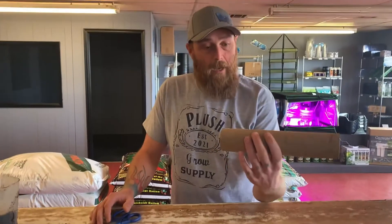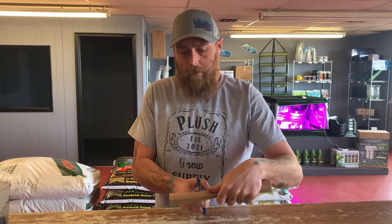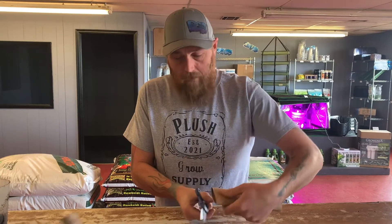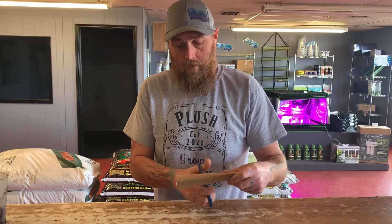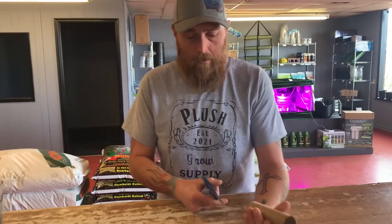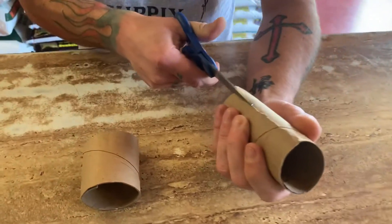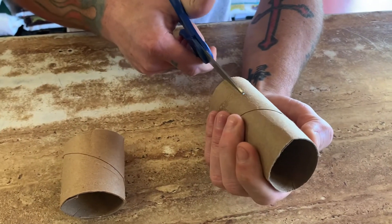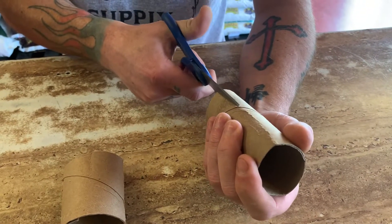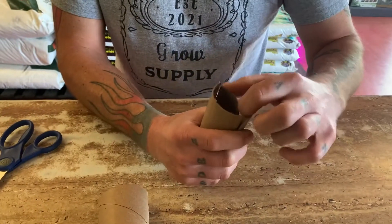Just take you a paper towel tube. Just kind of guesstimate on thirds — it don't have to be perfect. Nothing's perfect in this world, so just try to cut them into thirds. And then what you want to do, take and cut four slits around here — better scissors would probably help.